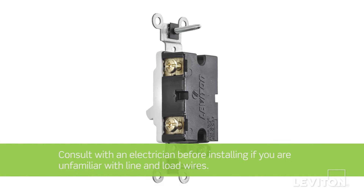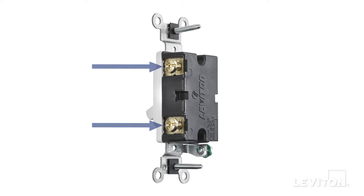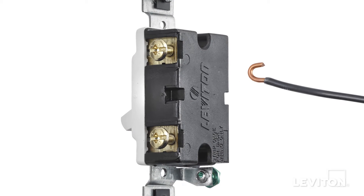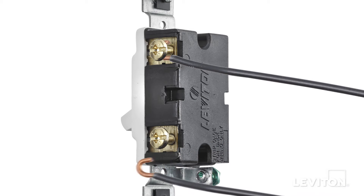Side wiring utilizes terminal screws located on the sides of a device. The brass colored pair of screws is where the current will pass through. One goes to line and the other one goes to load.